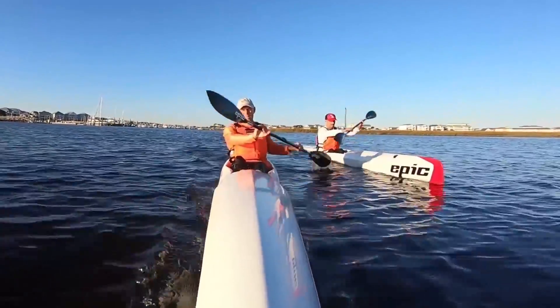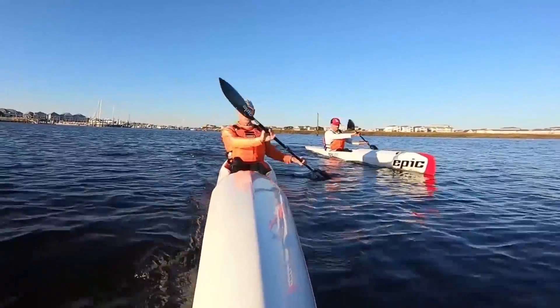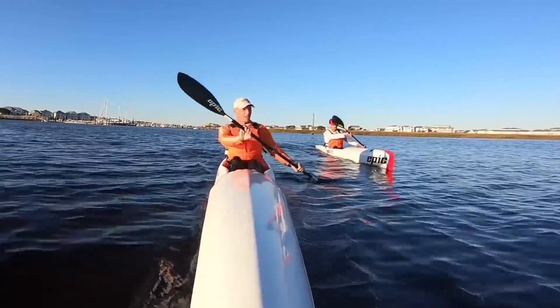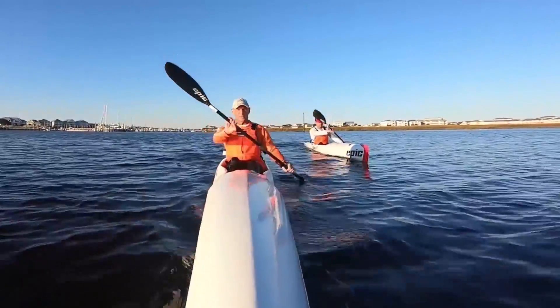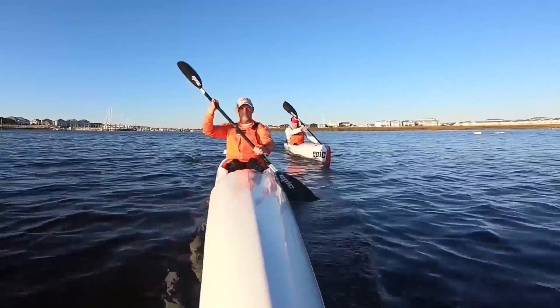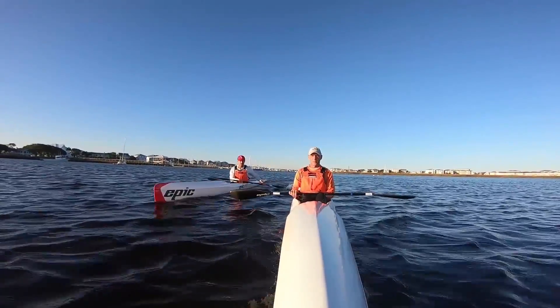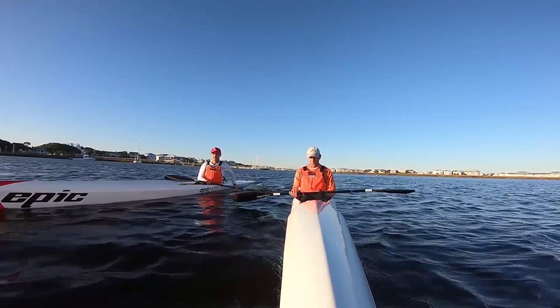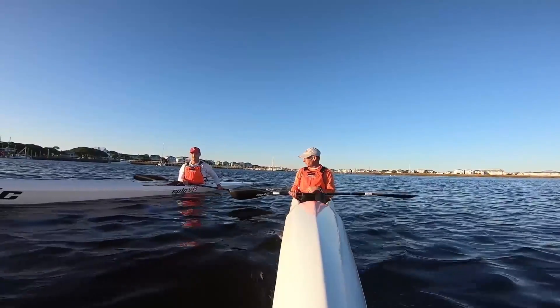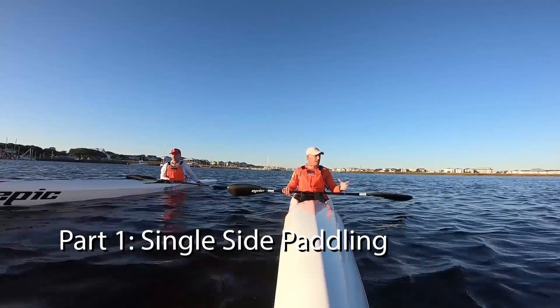When you hear conflicting advice on leg drive, go ahead and try it out, see if it clicks with you. But today I wanted to show you the sequence of drills that helped me discover what leg drive felt like, because that was the hardest thing in the beginning — I just had no idea what it felt like. Barry mentioned that the first time I felt it was when we paddled with our friend Hunter, and he had us do the single side paddling, and that really helped a lot.